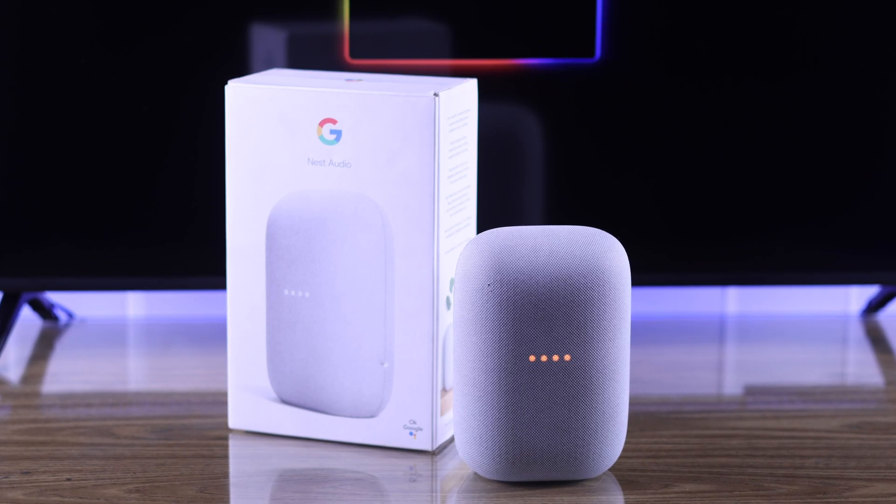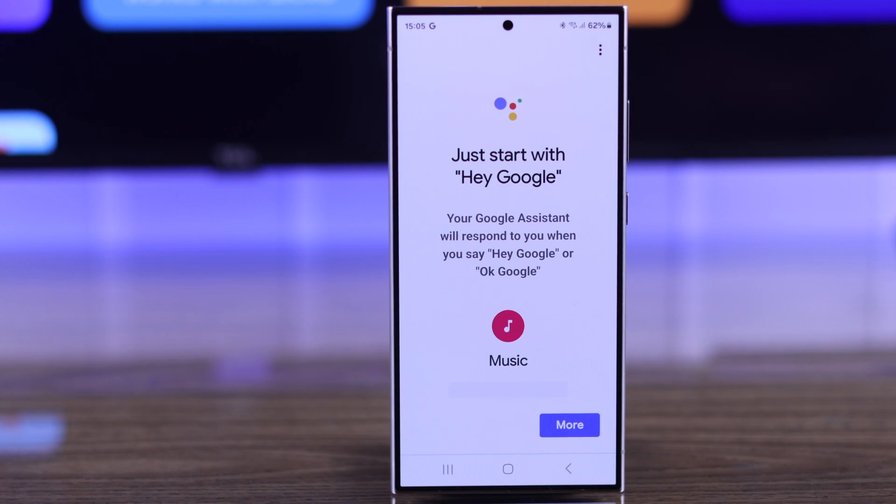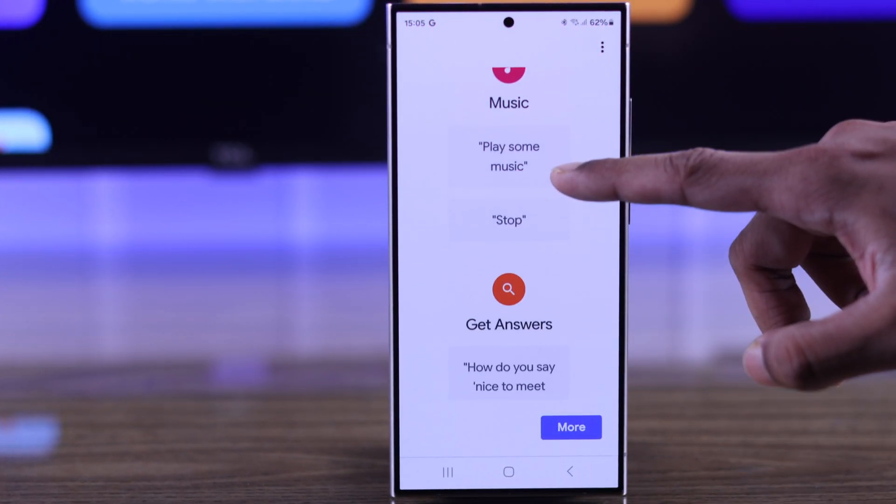If you have a Google Nest Audio and want to connect it to your TCL Google TV, then stay tuned and I'll show you how easily you can connect them both in this super simple tutorial.